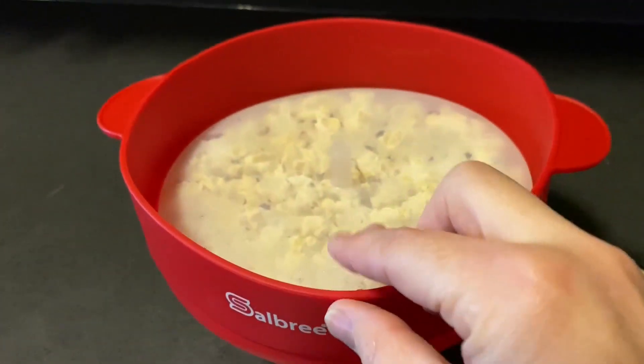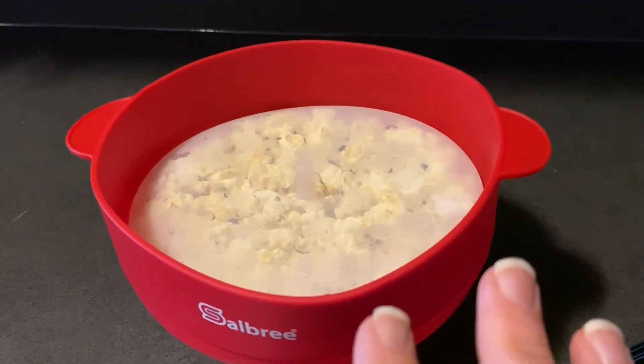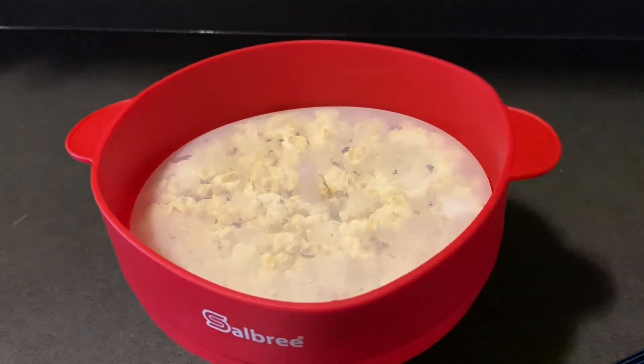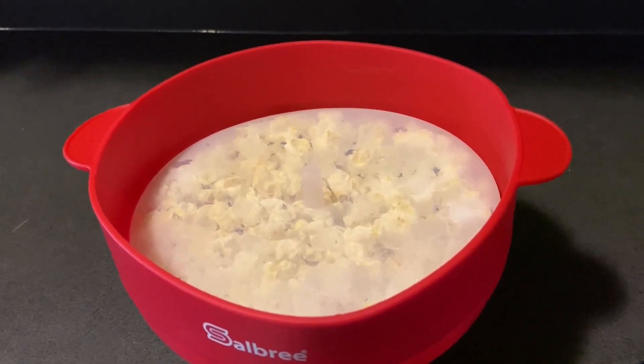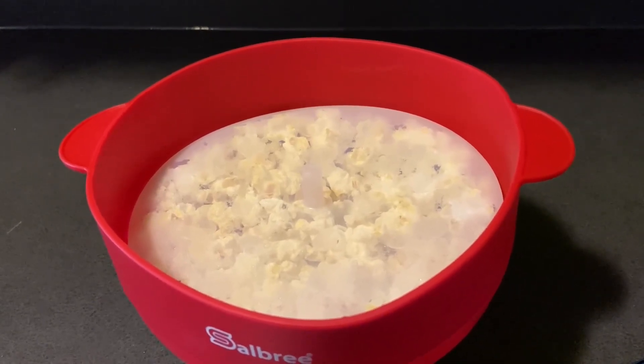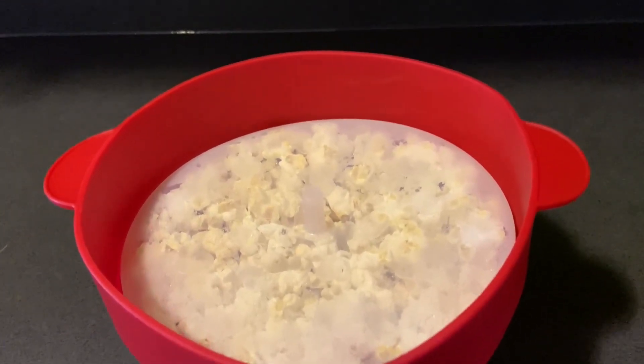I just pulled it out of the microwave and this is what it looks like. I started at 2 minutes and 30 seconds cook time and then just listened for the pops like microwave popcorn. I stopped it with about 20 seconds left because it was popping few and far between.